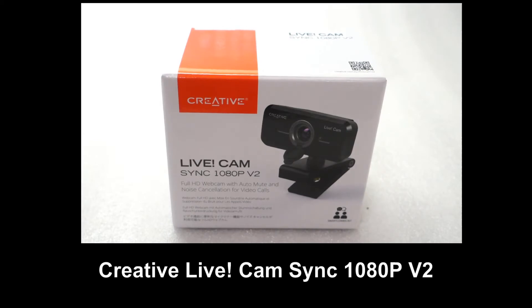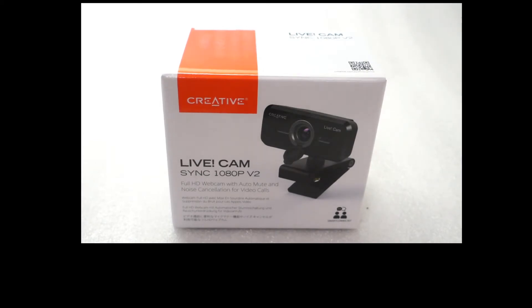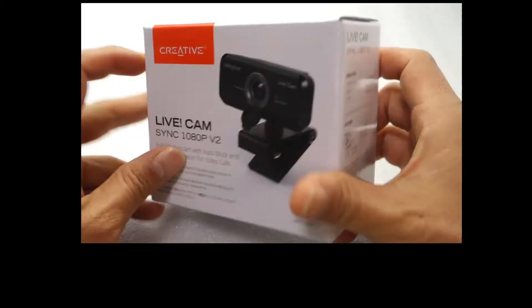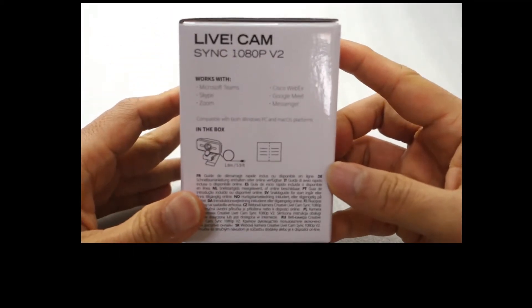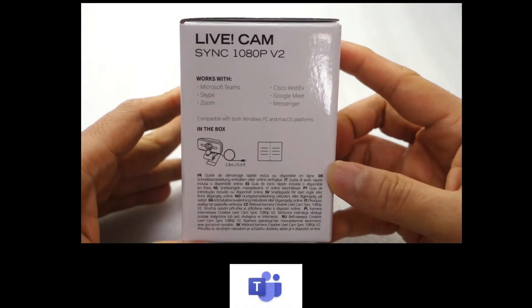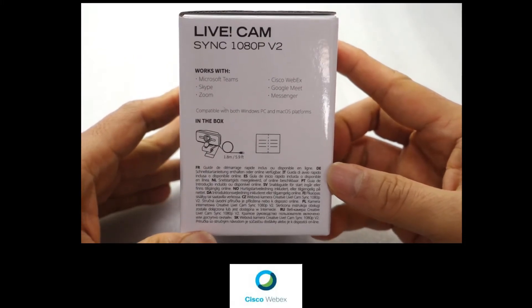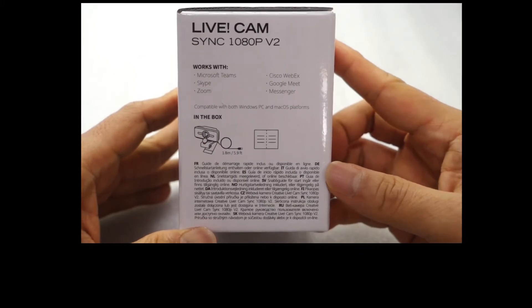This is a Creative Live Cam SYNC 1080p V2. It is a full HD webcam with auto-mute and noise cancellation for video calls. It works with Microsoft Teams, Skype, Zoom, Cisco, WebEx, Google Meet, as well as Messenger.